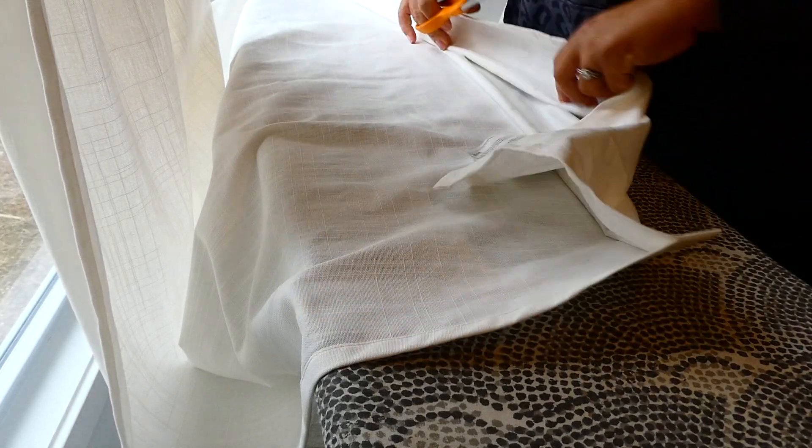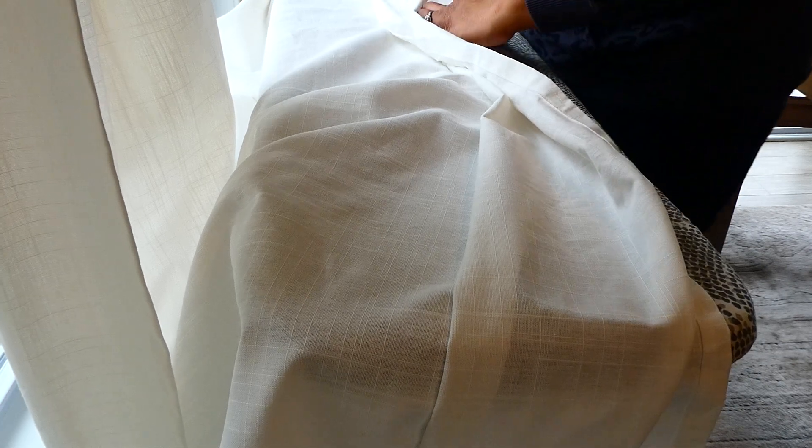Now that we've done that, I'm just going to come all the way down this panel and cut off this excess because I don't want it anymore. I take my scissors in here and follow along the top of the fold. Now the cut is not beautiful, but nobody's going to be on the inside of my curtain — or they shouldn't be.